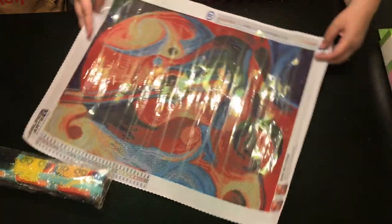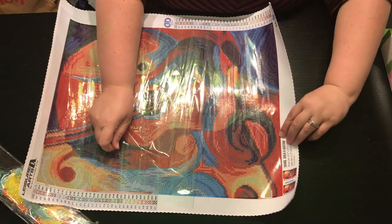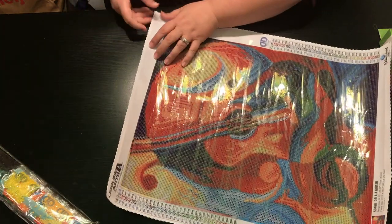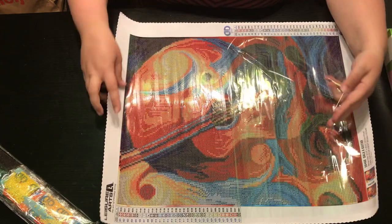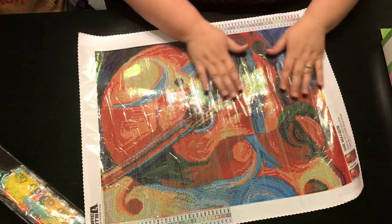By full drill, it means that every spot on the canvas is drillable. What's really nice too is that the glue does not go beyond where the drills are supposed to be — they do an amazing job of that. I like to pull this up a little bit. Sometimes it helps it flatten. You can see the drill field is super clear. So that's going to be a lot of fun to do.